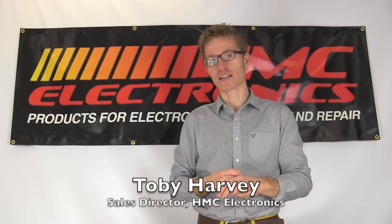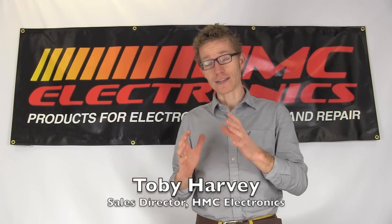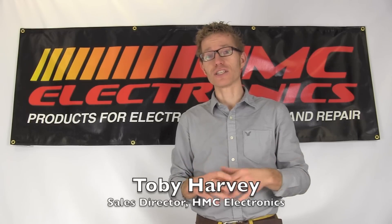Hi, this is Toby with HMC Electronics. We're going to be taking a look at the different types of static dissipative, anti-static, and static shielding bags.